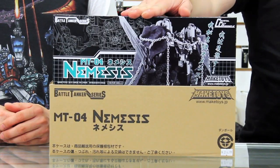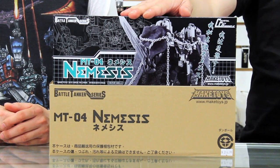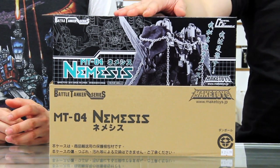We got a couple of new things that came into the store. First off we've got the Make Toys Battle Tanker. This was an exclusive off of their site and they are in store now. We'll kind of do a slight review on it after.